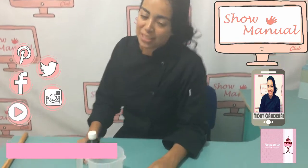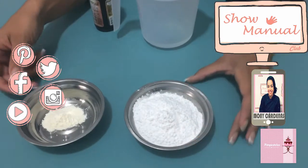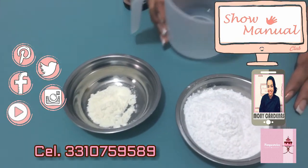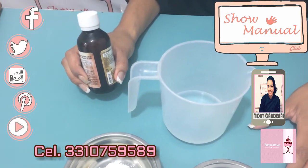These are the ingredients that we are going to need: 4 tazas de azúcar glass, merengue en polvo 20 gramos, and 150 ml of agua fría. The essence is optional on this occasion — it can be vanilla, nata, or mantequilla.